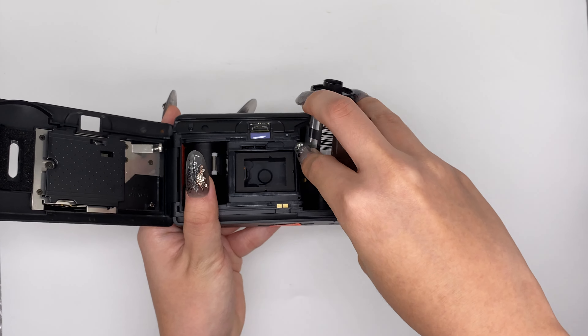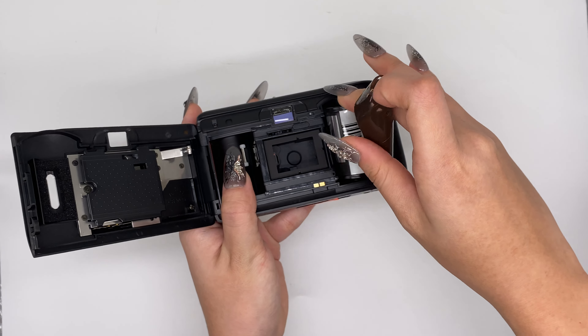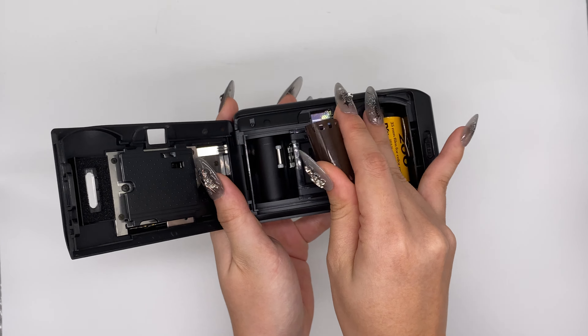This is the Olympus Trip AF Mini. I'll show the overall condition first. This is the overall condition of it, and it's using the R123 battery.